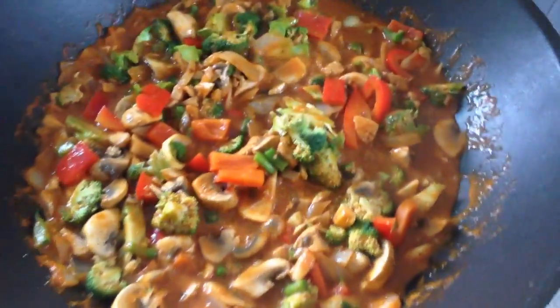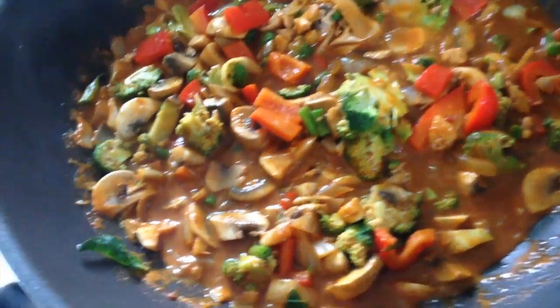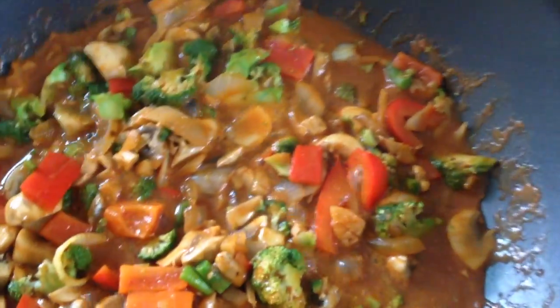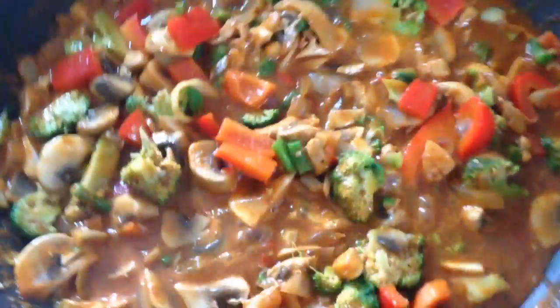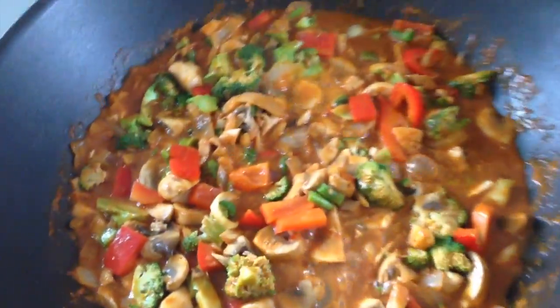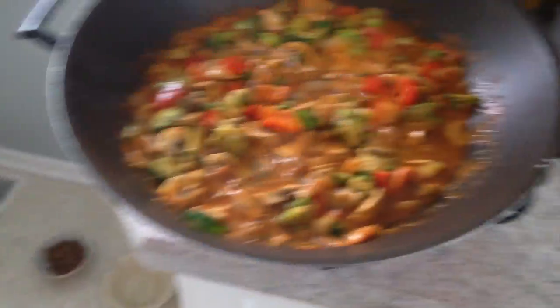I want to give a shout out to the people who turned me on to this type of Thai cooking. When I was in the Fort Myers and Cape Coral area during spring break — you might remember I did a video about that — my friends Taylor and Tyler, who live there now, took me to this Thai restaurant and said 'Hey man, you gotta try this Panang curry,' and I was like okay.